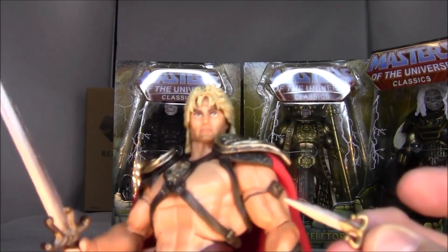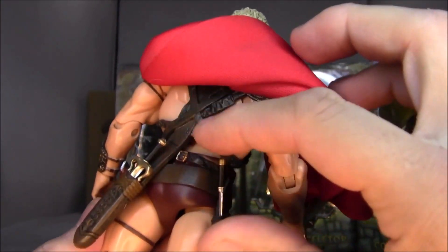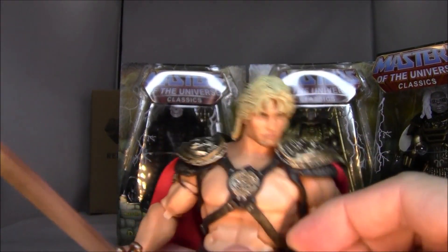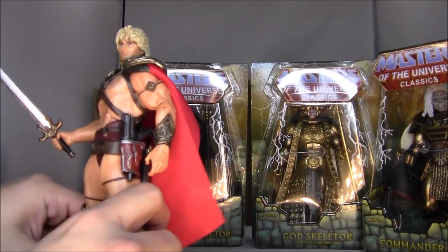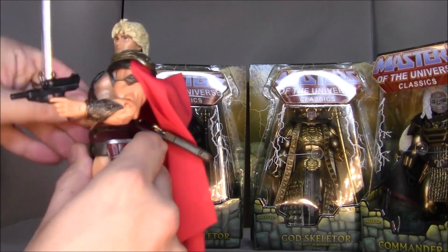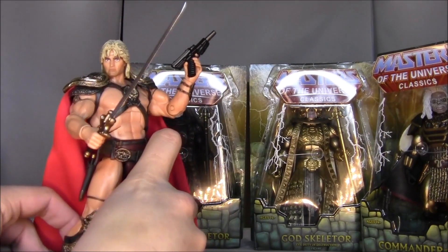Let's look at the weapons. He's got a knife here — I'm guessing this goes back in the sheath back there. Yup, fits right back in the sheath. He's got another little dagger, and that can fit right there. Very nice. Got this laser pistol and that can fit right in the holster at the side. Damn, He-Man is armed to the freaking teeth here. Check that out — it's even got a little trigger finger. This is really great. This is like making me feel like I'm ten years old again. Seriously.